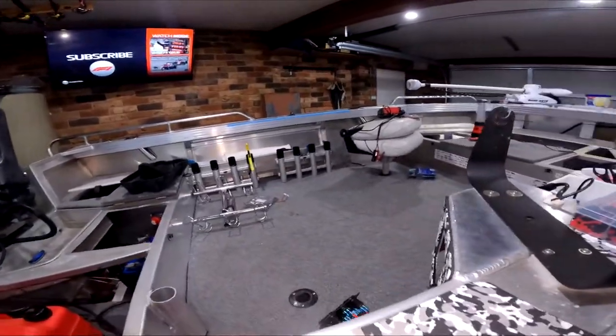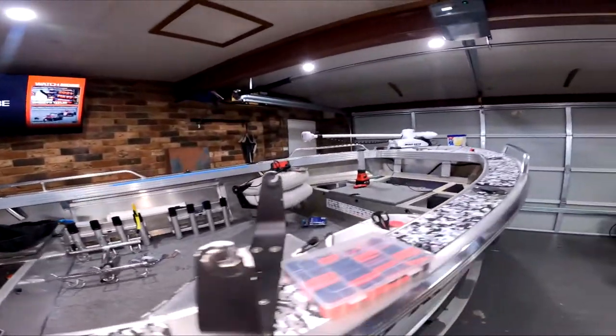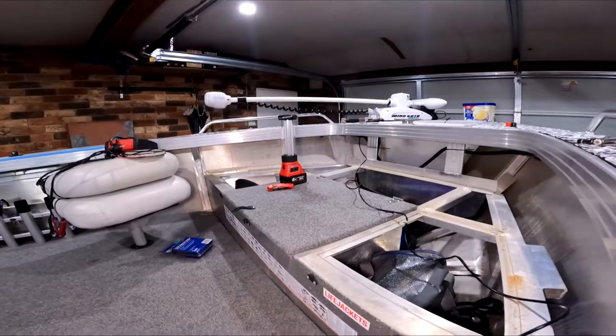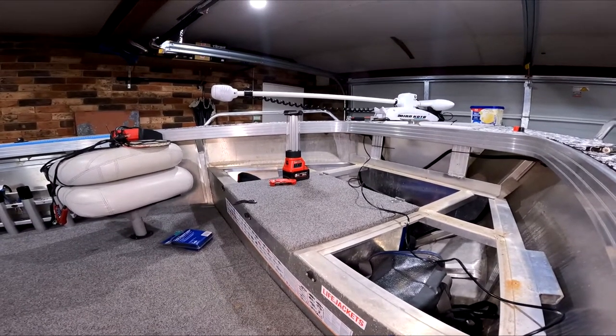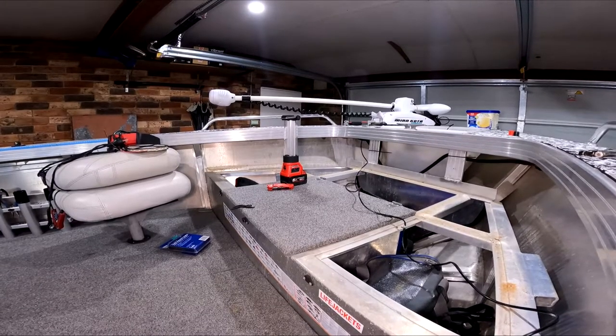I won't be showing everything but just need some new switches, some lights, and to sort out the wiring at the front for the Minn Kota. I thought it'd be a good opportunity to show you how I'd adapt Anderson plugs to suit this setup. It's quite different to what I'm doing in my own boat but really it's just basic 12 volt. I hope you enjoy and find this a bit informative.